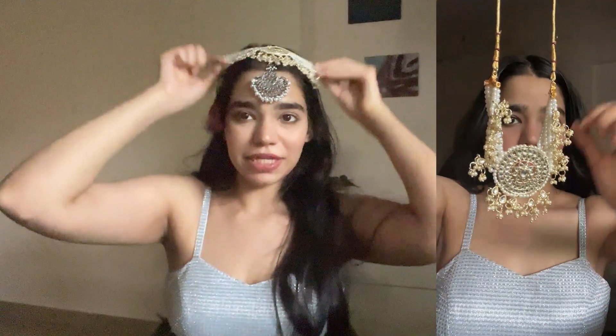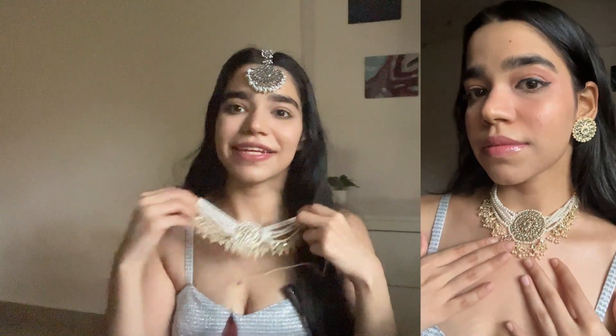Next up, I got a Kundan choker set. This is such a trendy item on Amazon — I have seen it on almost every person but I didn't have it. I wanted it because it's so delicate. You can also use it as a maathapatti. It's such a delicate item and it goes really well with most of your ethnic wear. I really love the fact that the pearl detailing is also very good. For the price, I think I got this whole set for Rs. 299 and the quality is just too good. My cousin's aunt saw it and said it looks like it's real. And I was like, Auntie, this is from Amazon! So I think this is a great option.